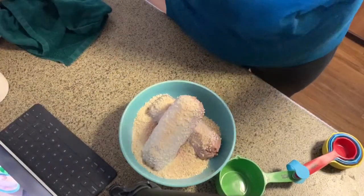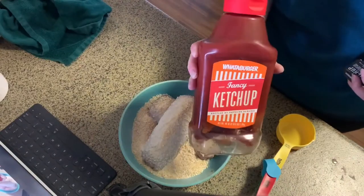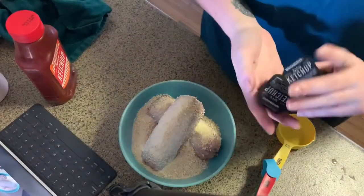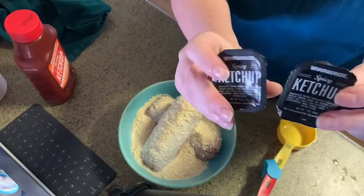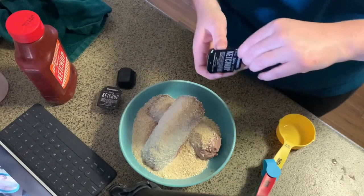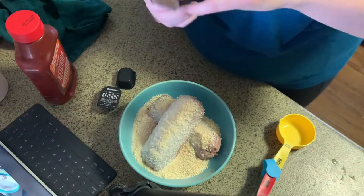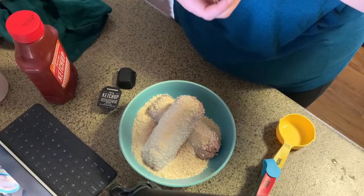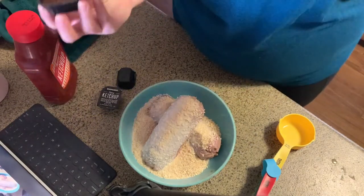Next we want to add half a cup of ketchup. I like to use Whataburger ketchup. Usually I mix the spicy ketchup with the regular ketchup, but we ran out of the big ones. Mixing spicy ketchup and regular ketchup really gives it that extra va-va-voom — it's just good.